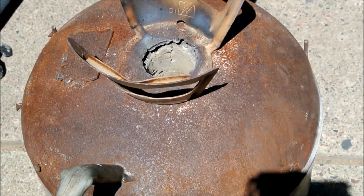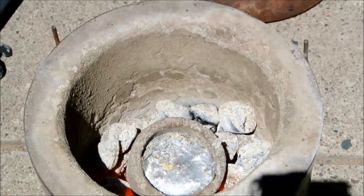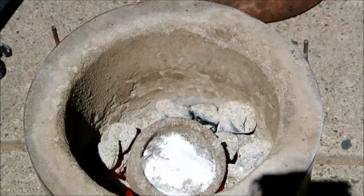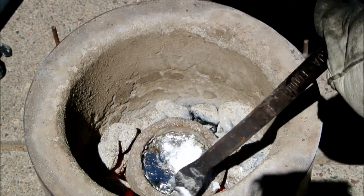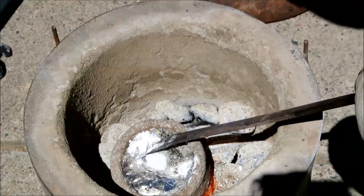When the crucible was full of molten aluminum, I heated it three minutes after the last piece became molten to make sure that the aluminum was up to pouring temperature. Then I sprinkled on a mixture of sodium chloride and sodium carbonate, which flux and degas the metal respectively. I scraped off the slag, trying not to get molten aluminum all over my furnace — believe me, it's happened before.